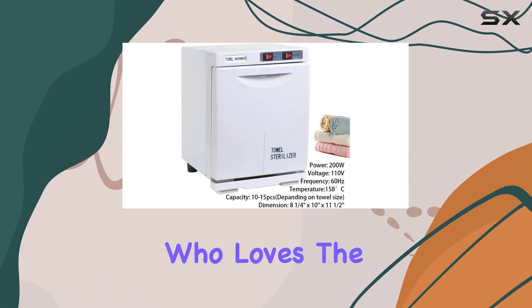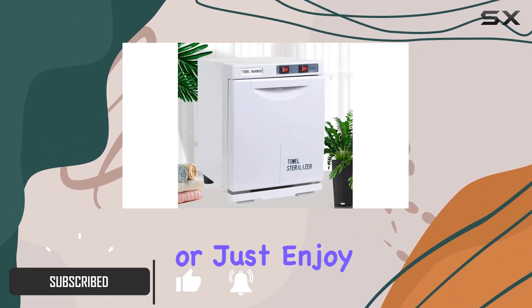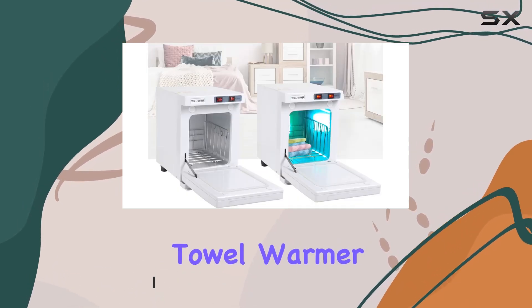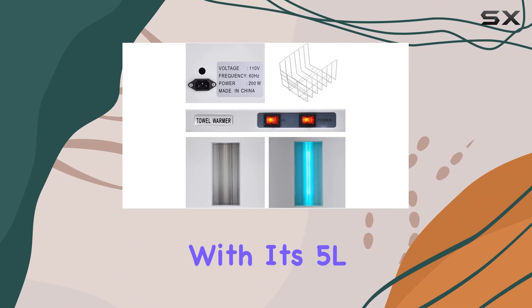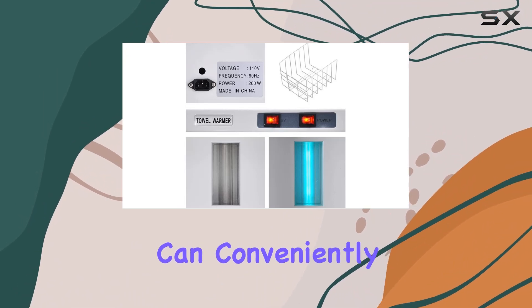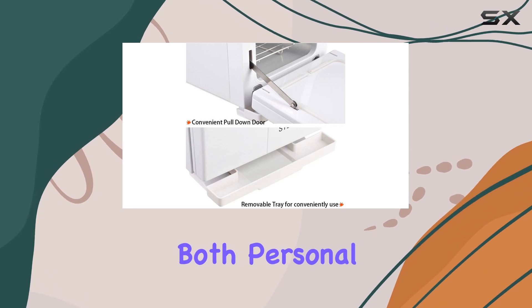If you're someone who loves the luxurious experience of a spa, whether you're a professional in the industry or just enjoy pampering yourself at home, this towel warmer might just be your new best friend. Let's start with capacity. With its 5L capacity, you can conveniently place 10 to 15 towels, making it perfect for both personal and commercial use.